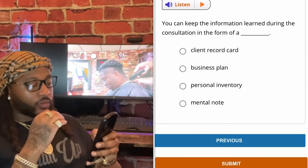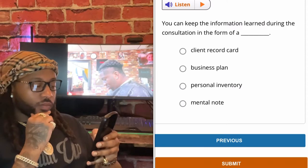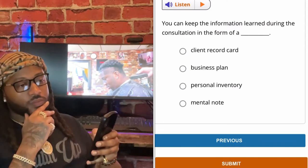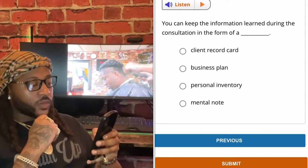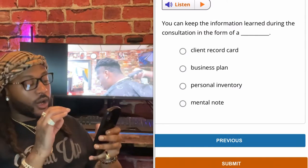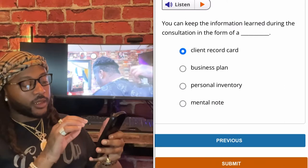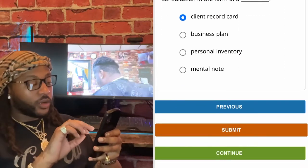You can keep the information learned during the consultation in the form of a — client record card, business plan, personal inventory, or mental note. Client record card, cutting up gang. You can keep the information learned during the consultation in the form of a client record card.